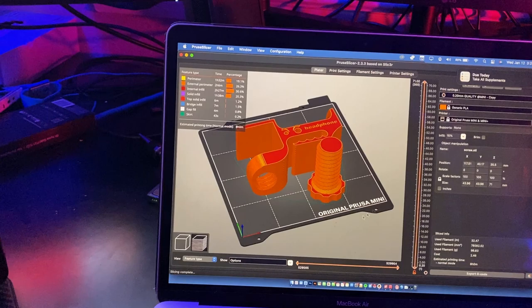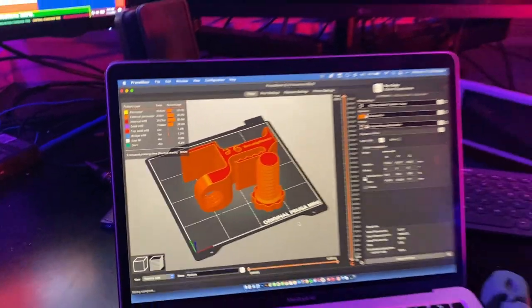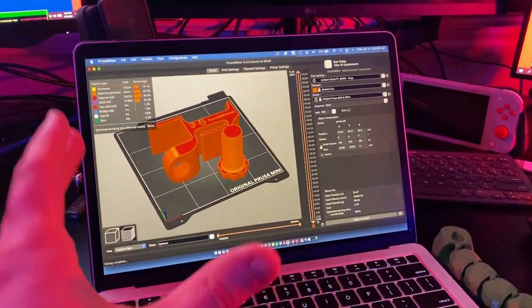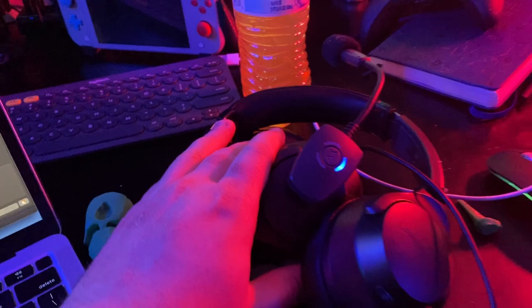There we are — it's going to take eight hours to print. Not bad. It's a long time, but trust me, time flies. By later today we're going to have a finished 3D printed headphone stand for my desk for the SteelSeries Arctis 7X that I use to play on the PS5 and PC.